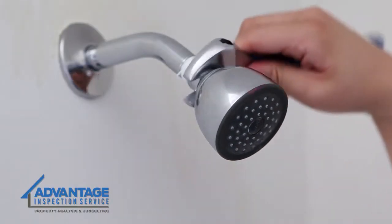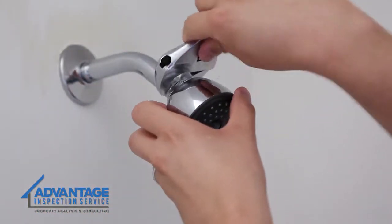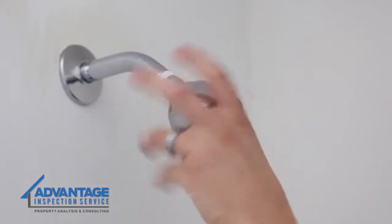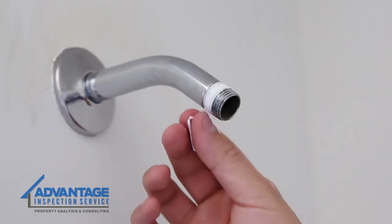Next, remove the old shower head, turning the shower head counterclockwise. If this can't be done by hand, use a crescent wrench, being careful to not scratch the finish. Remove the old plumber's tape and make sure the shower arm threads are clean.